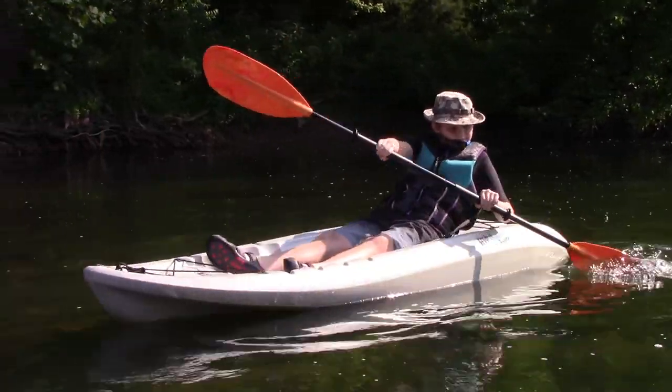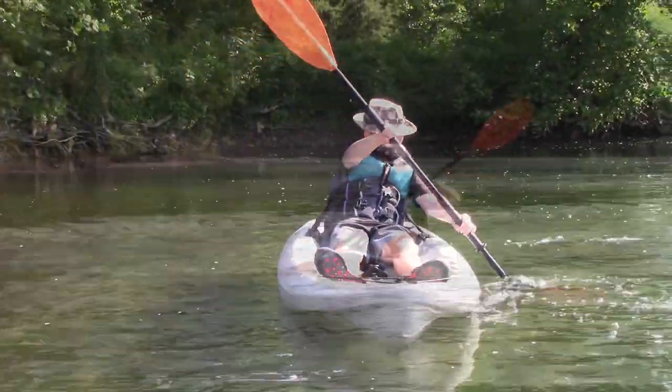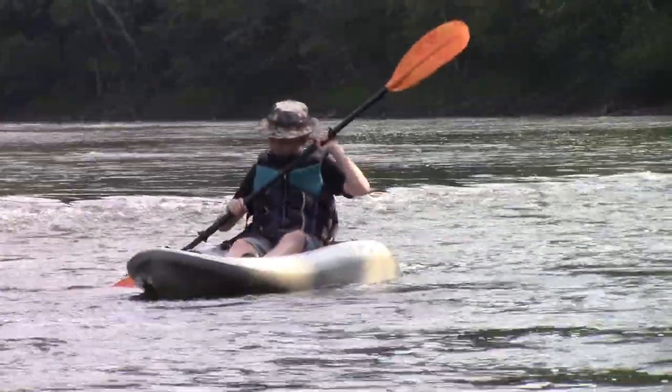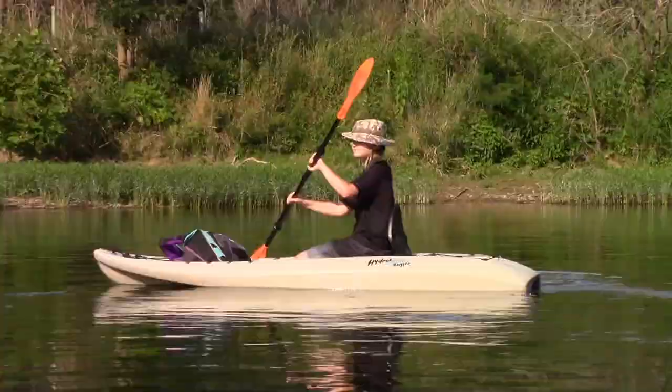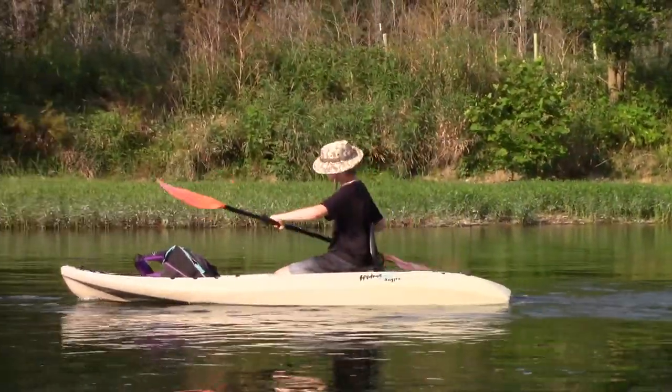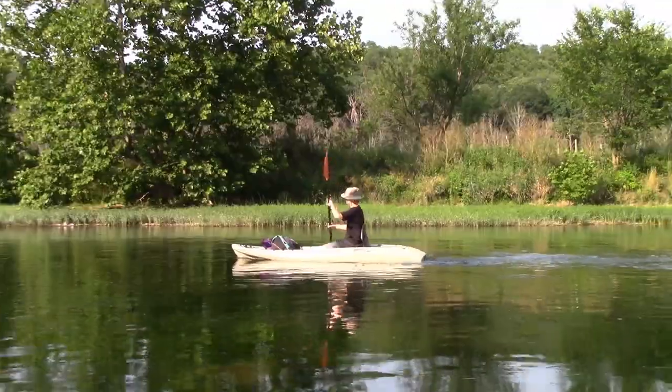Sometimes you've got to use the reverse stroke, as I'm demonstrating, but keep in mind you're losing forward momentum. Also, make sure to look behind you so you don't hit anything. By using alternate power strokes, or forward strokes, you'll keep the kayak going straight down the river.